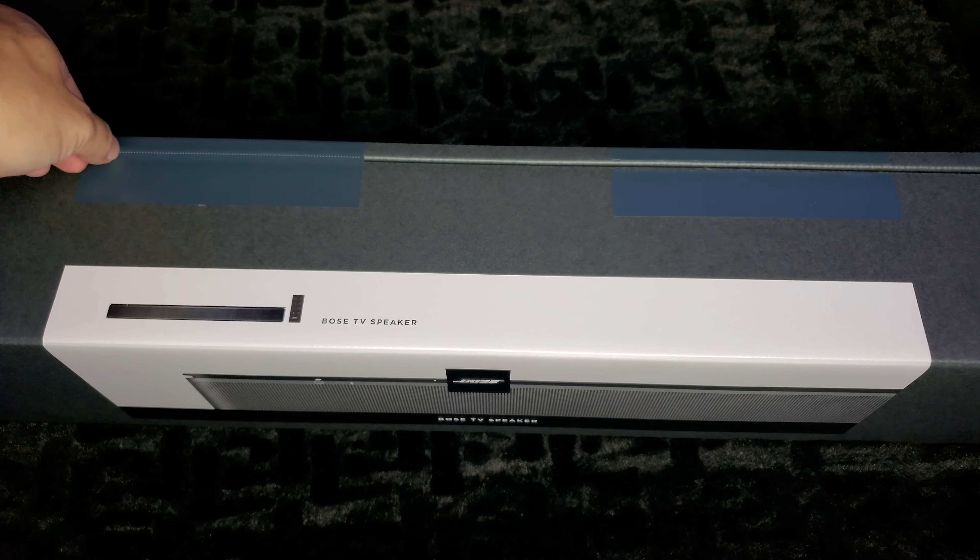Let's go ahead and plug in our HDMI ARC cable, our optical cable, and our power cable. Now, some TVs do not have ARC support — as you can see, only one of my HDMI ports says ARC. If you have an older television, don't worry about it — go ahead and use the optical. But if you are going to use ARC, remember it has to go to the port labeled HDMI ARC.